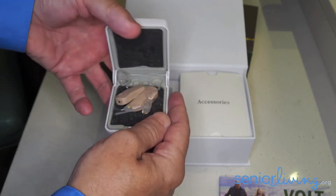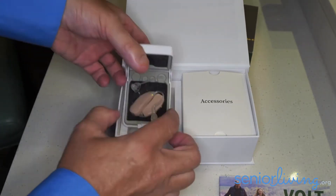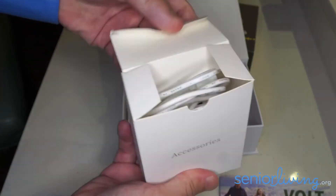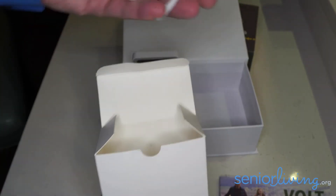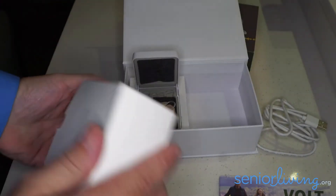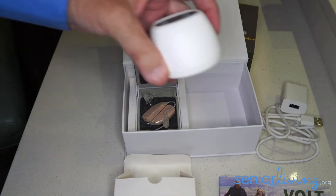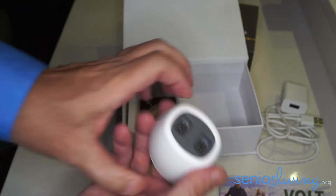That's going to need to be cleaned, and we're going to get to that in just a second. If I look in this little box marked accessories, in here I'm going to find a USB cable, a power adapter, and the actual charging base for the hearing aids.